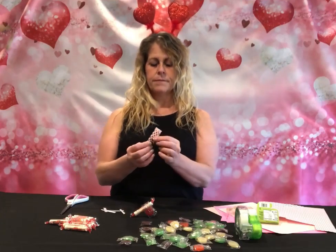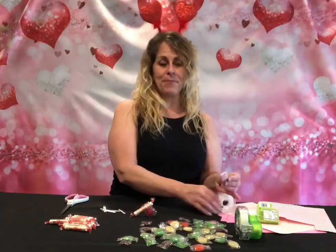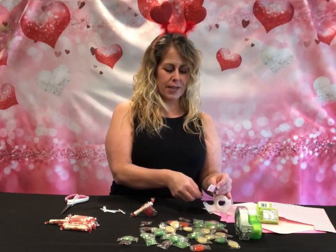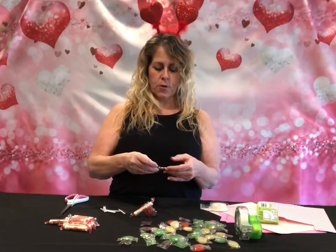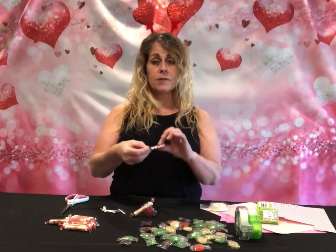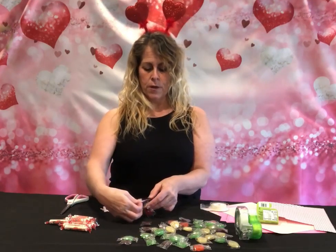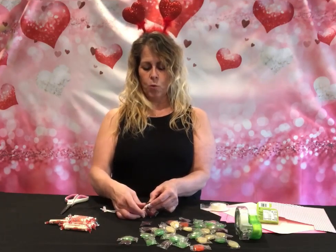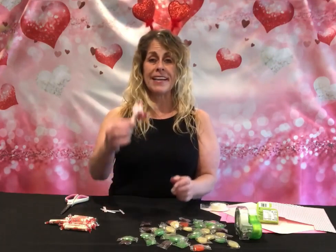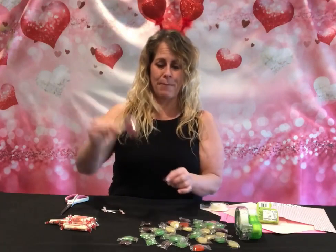I've wrapped my piece of gum with a little heart paper — that right there could be a candy gram or a gum gram on its own! I'm going to use double-sided tape to keep the sleeve together, then put it right across the top of my smarty to be the wings. I now have the wings and the wheels of my biplane.